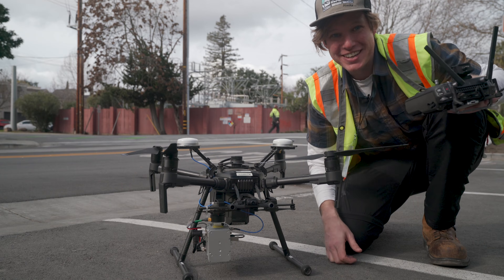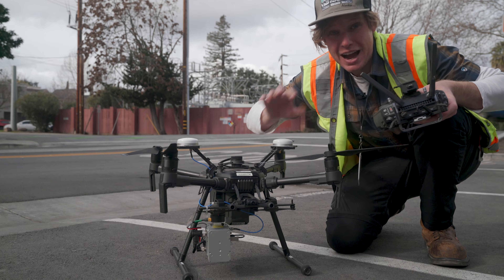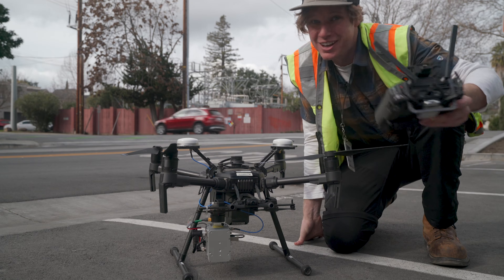We just finished flying for the day. We got the whole circuit captured from substation to another substation, and now let's go back to the office. I'm going to go ahead and process this data, show it to you, and host it online so you can all see it for yourself.